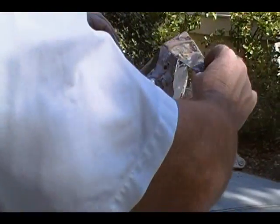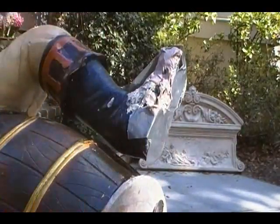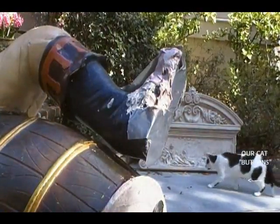I'm putting more resin putty on here, just kind of slowly filling it in. You can't just fill it in one shot — you have to keep building it up.